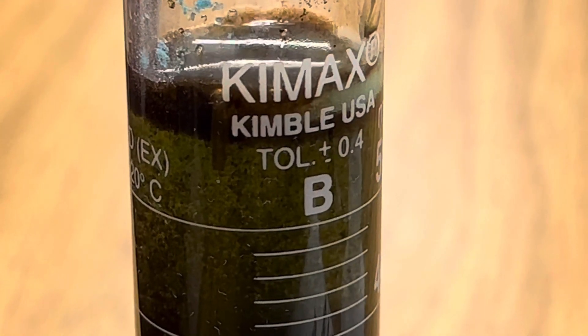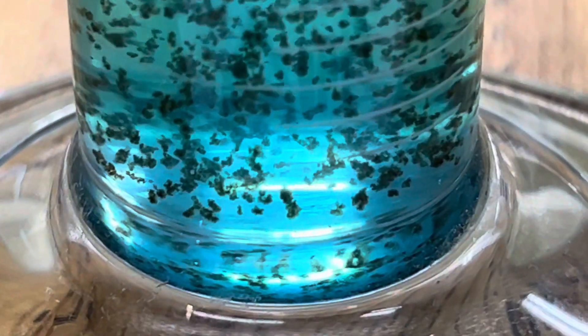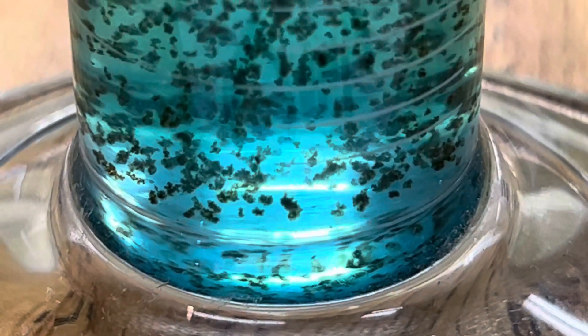After a few minutes you can really see the precipitation of the copper sulfide as it starts to sink out of the solution. Just amazing. Well, I hope you enjoyed today's edition of Ramseyland and I'll see you next time.